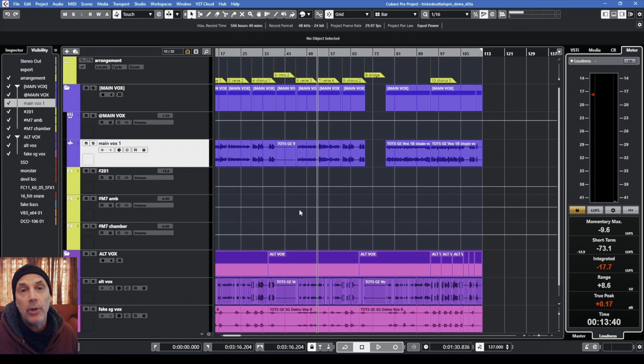We learned that Bob — Bob on Bass, our bass player — who lives a ways away from us, just can't manage the distance anymore. So we're going to have to figure something else out. I'll probably be tracking the bass for Tricked Out Tailspin.